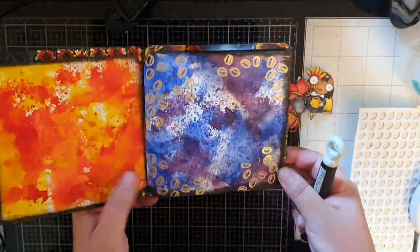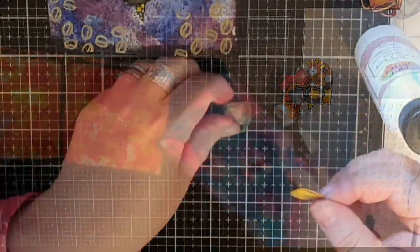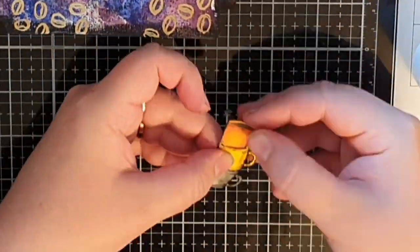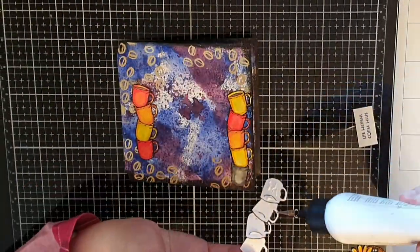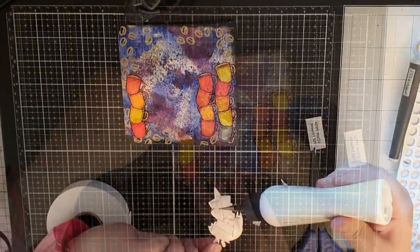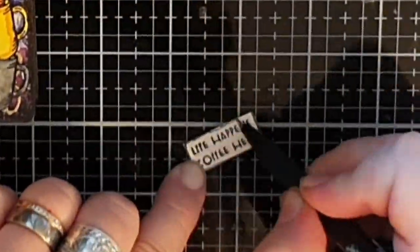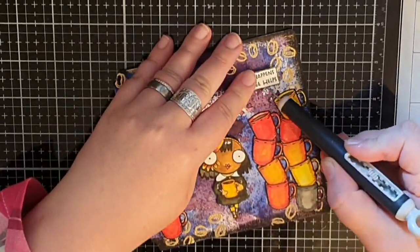This is how the journal is looking before I take the pages out and add my girls to their backgrounds, starting with the coffee lover. I stamp many of those mugs, stack them together and glue the towers of coffee mugs to the background. Then I put foam tape behind the girl and glue her down. I make scribbly black lines around the sentiment 'life happens, coffee helps' and glue it in place.